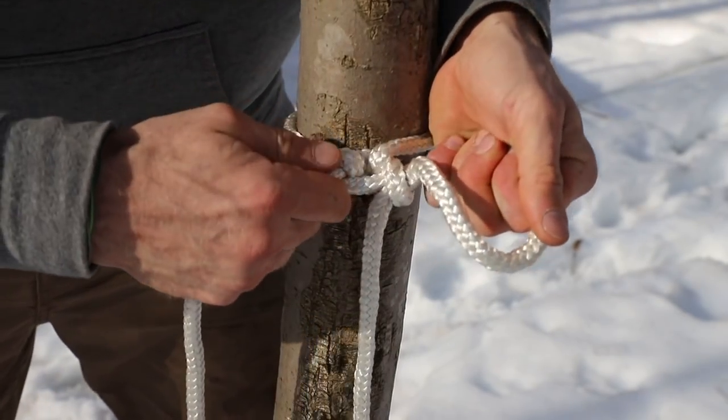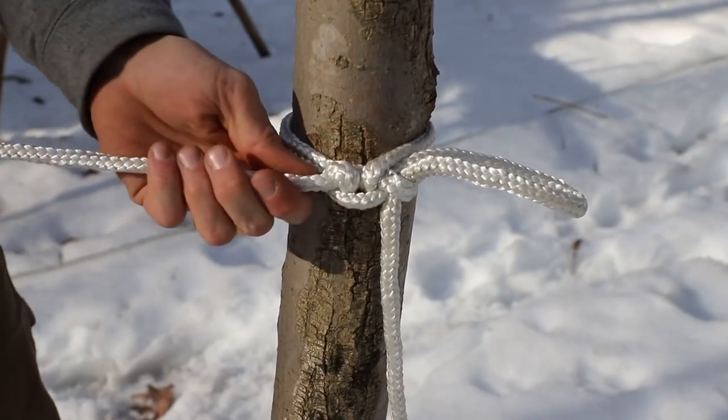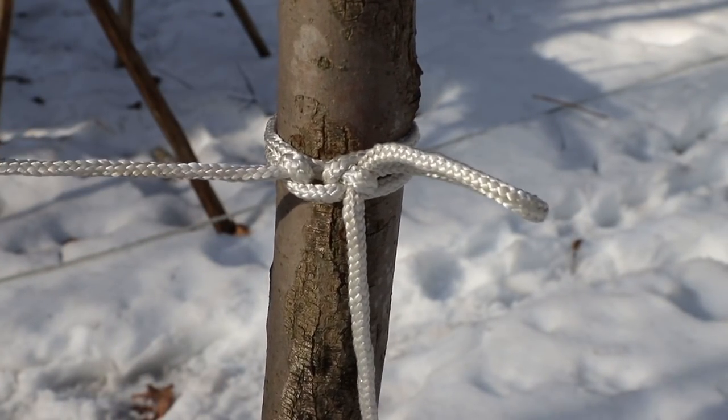Just like that. Give it a tug — see what that knot looks like. That knot now is not going to let it go anywhere.